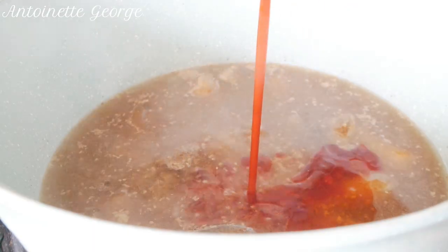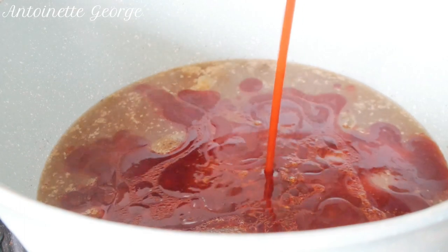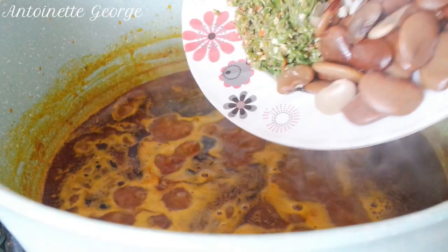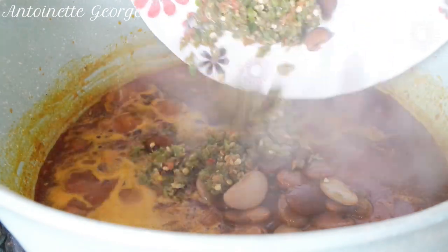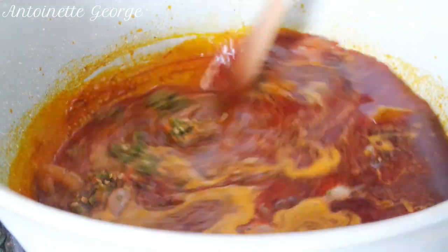Next thing that goes in is the red oil — the palm oil — and then we'll leave it to boil down. I'm adding the beans and the pepper, give it a good mix, and cover it to boil.